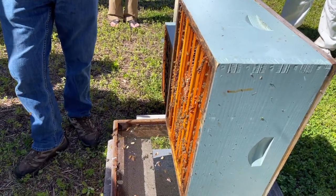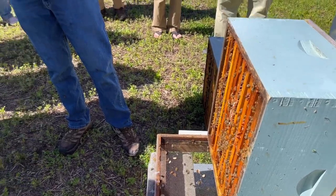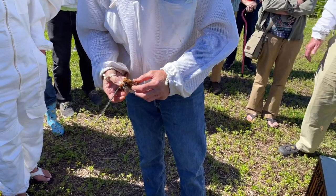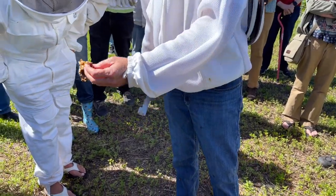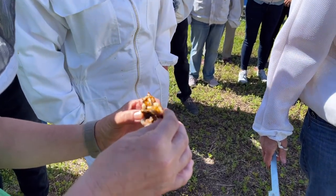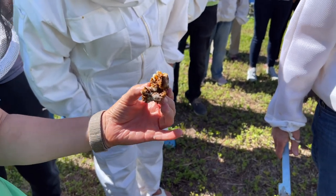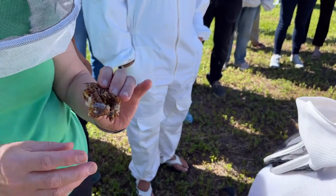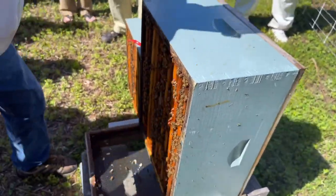You can't see any Varroa in any of those. Those are pupae — because they're sealed. I don't see any indication that these bees are ready to swarm. I don't see any cells here, but I do see a cup. I want to show you what a queen cup looks like.